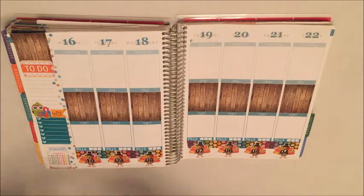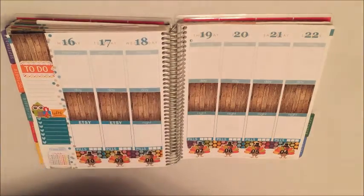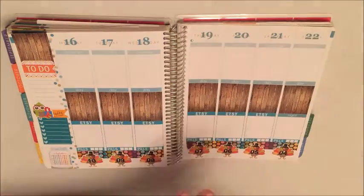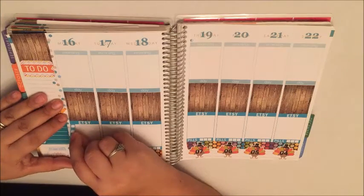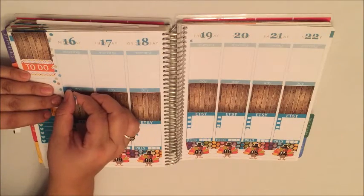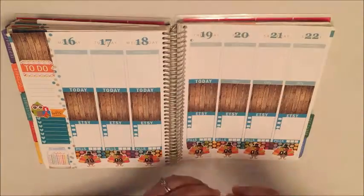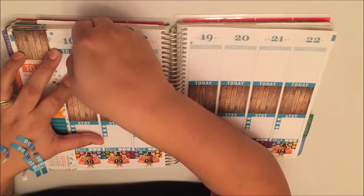The next thing I'm gonna do is put my little Etsy headers right here. I cannot thank you folks enough for checking out my Etsy shop. I always do these little checklist flags at the bottom and that's exactly what I'm gonna do. Now I'm just popping in the today headers. Moving on up to the top of the page and putting in my to-do headers.